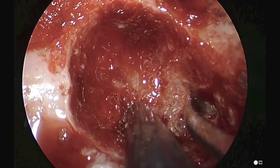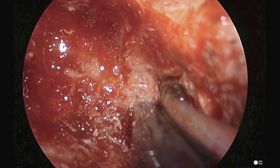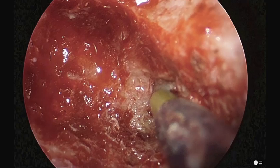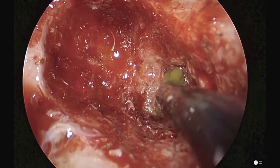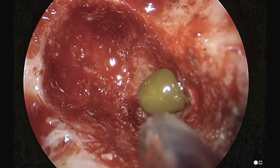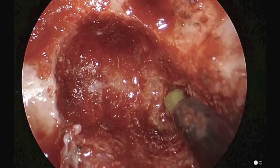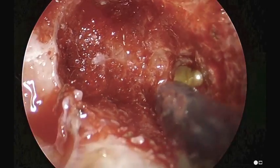We're now going to puncture it and release the granuloma fluid, which is under tension. It's green and viscous. This is suctioned out, and eventually we're going to irrigate this cyst cavity. We're going to try to maintain its opening by cutting back the cyst wall cavity to the area of the bony opening.